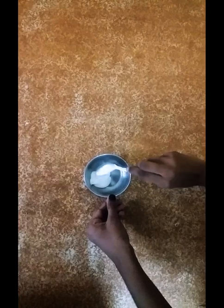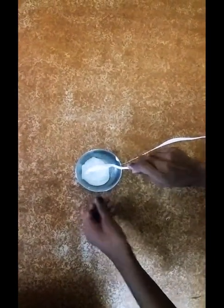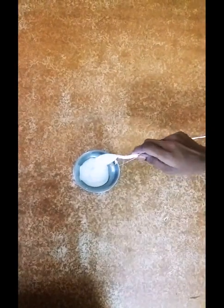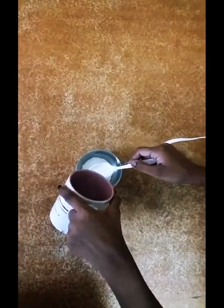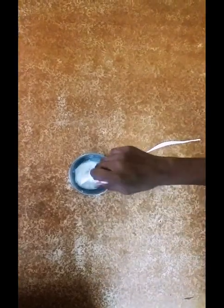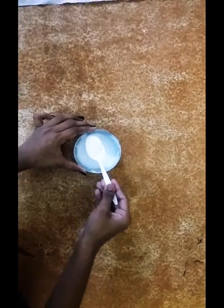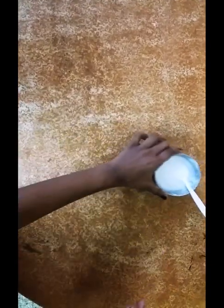Now you need to add 2 spoons of fevicol. After adding it, you need to add 2 spoons of water. After that, you have to mix it nicely. The consistency should be like a dosa batter. After mixing it, keep it aside.